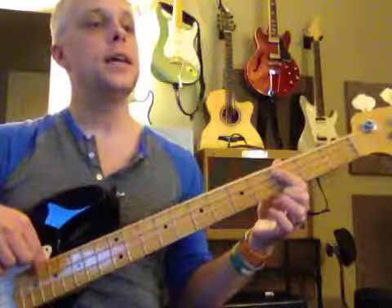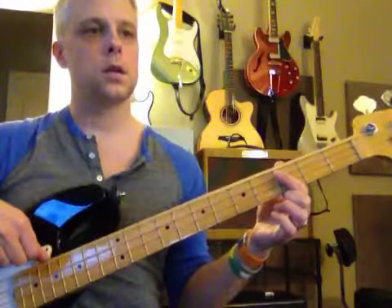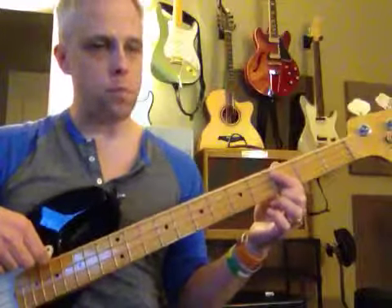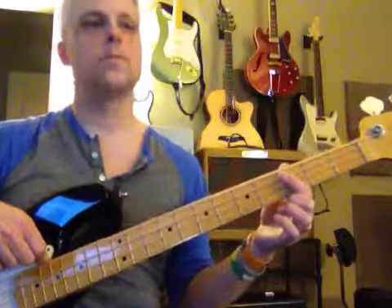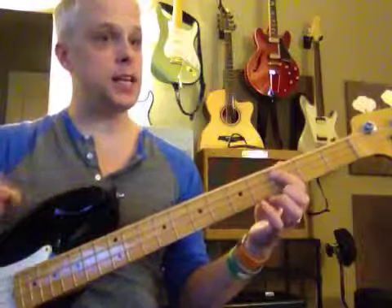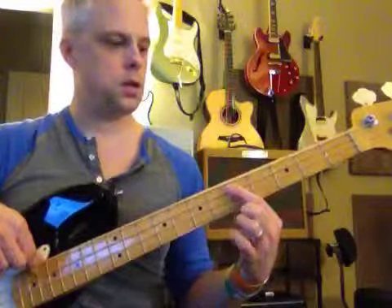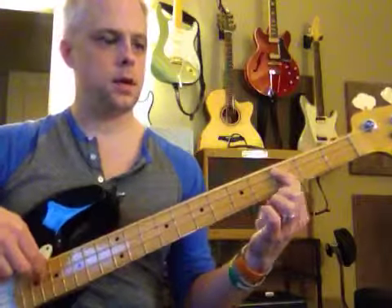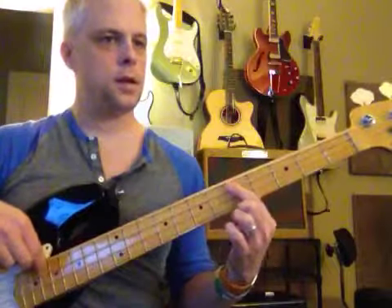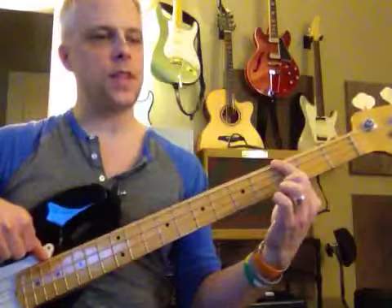And C. Now E to C. Here we go, buddy. E again. Just A. C. And here's G, D, D, C — here we go. Now it's the second time through. This is the third time through.